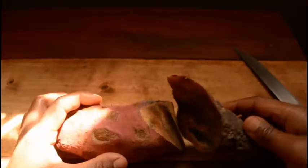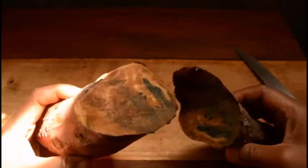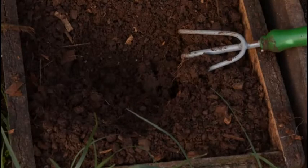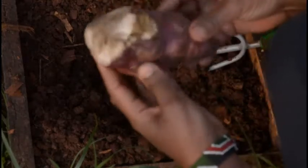I think what I'll do is just cut out the bad part. So this is the sweet potato I'm going to plant.